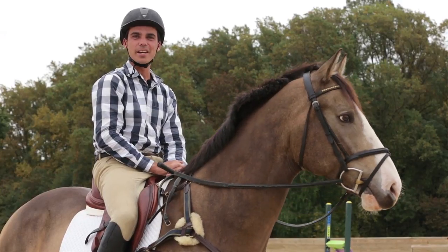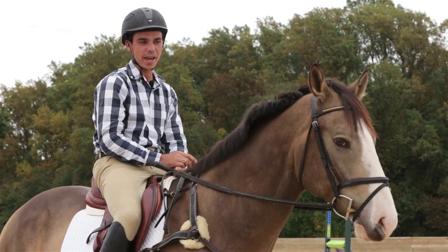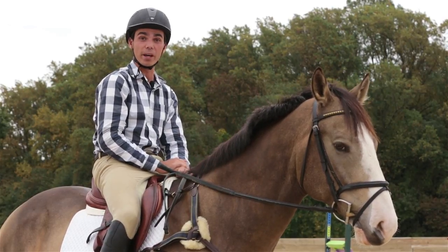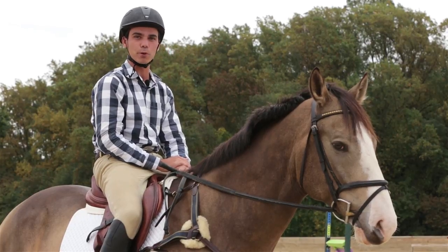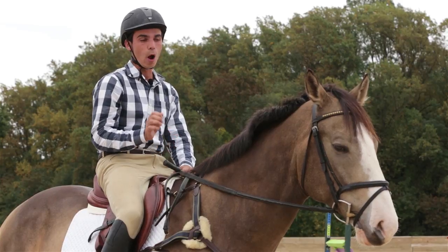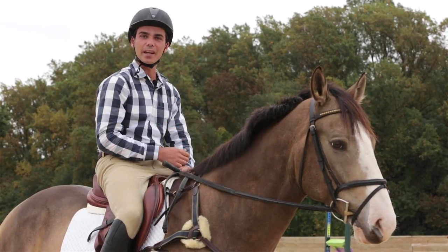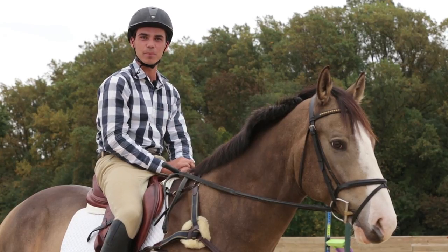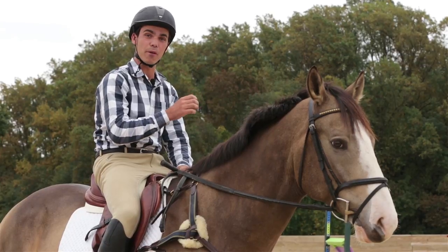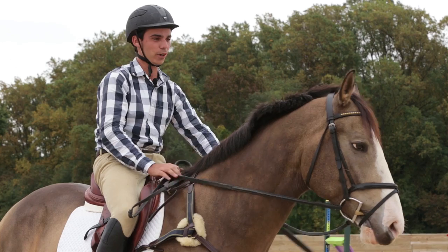Welcome back. I'm going to show you step by step how to school the Liverpool. I'm riding Tex today. I'm not going to lie — Tex has seen a Liverpool before; he's a novice level eventer and has been to a few shows. However, he can be a bit spooky in the show jumping, so hopefully we'll demonstrate how to deal with it and some of the problems you may encounter at home. I'm going to pause and run through a couple of different scenarios as we go.